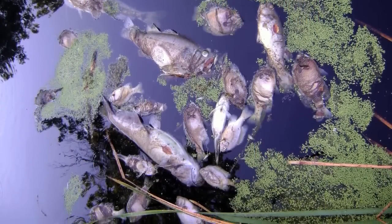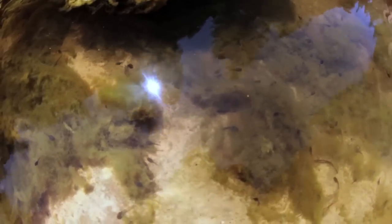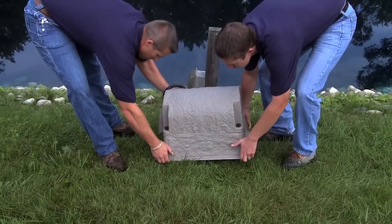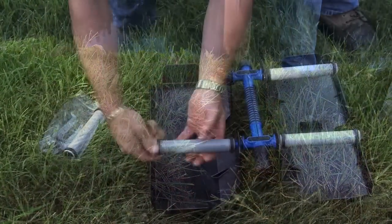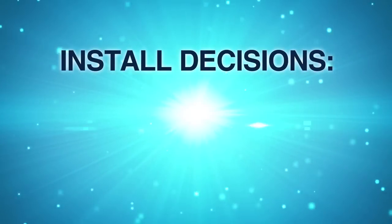There are many downsides to stratification such as fish kills, weed and algae growth, and muck buildup. In the next few minutes you will learn step-by-step how easy it is to install an Air Max aeration system.